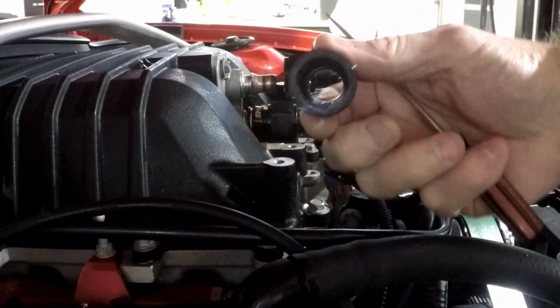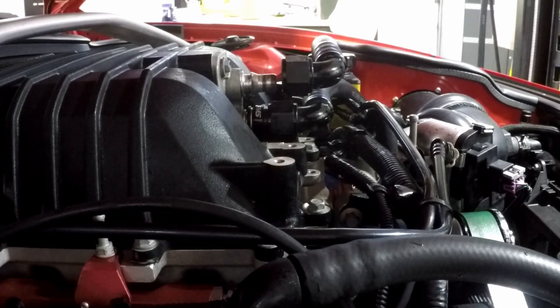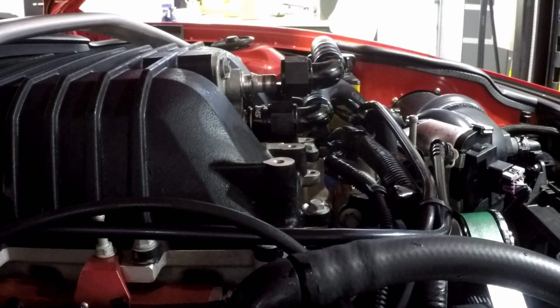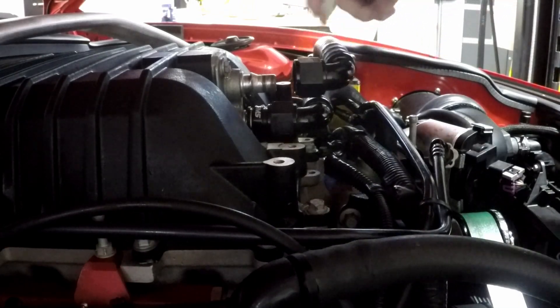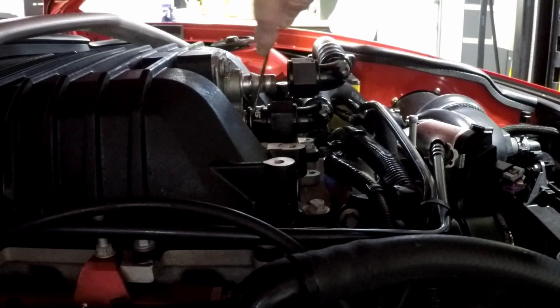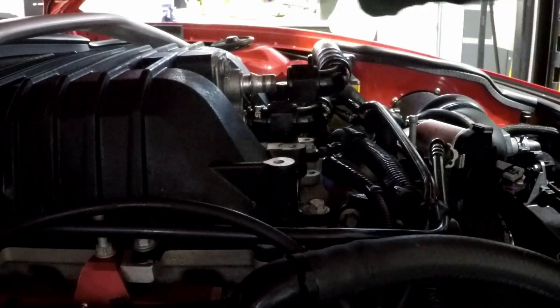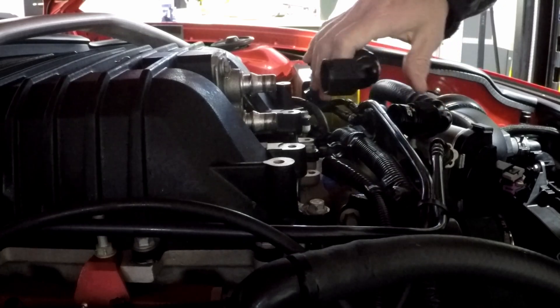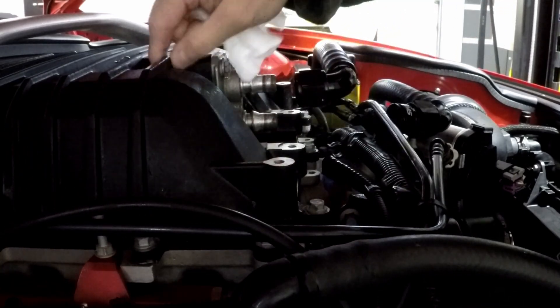I've already emptied out the coolant, which was just water and water wetter. I don't think I'm going to use that water wetter anymore - it seems to leave a sludge inside and I really don't see how that can help with cooling. If you're not going to be in a cold environment and you're not running a chiller, there's no point in having anything other than water in there. If you're running a chiller, obviously you wouldn't want the water freezing.